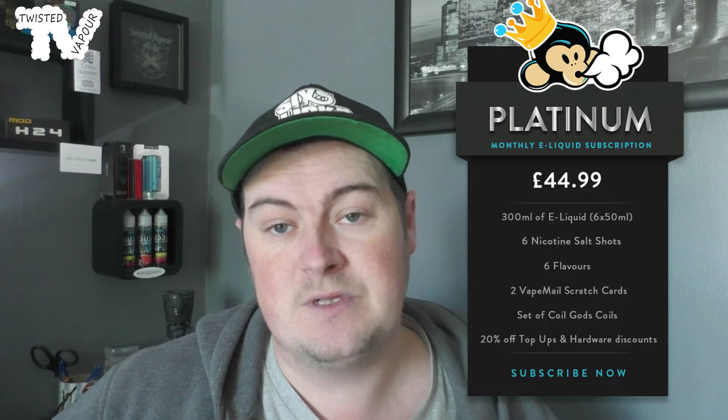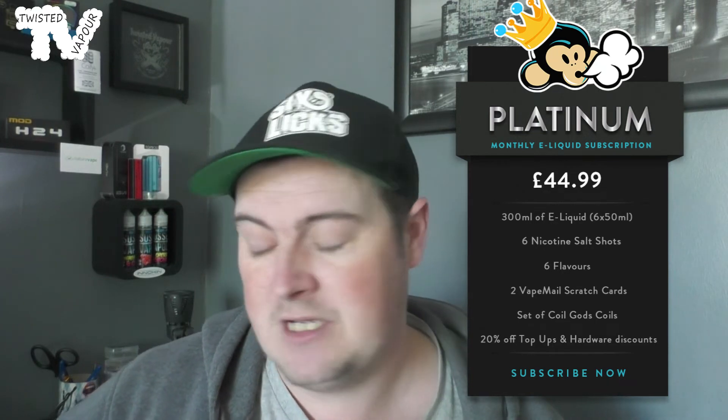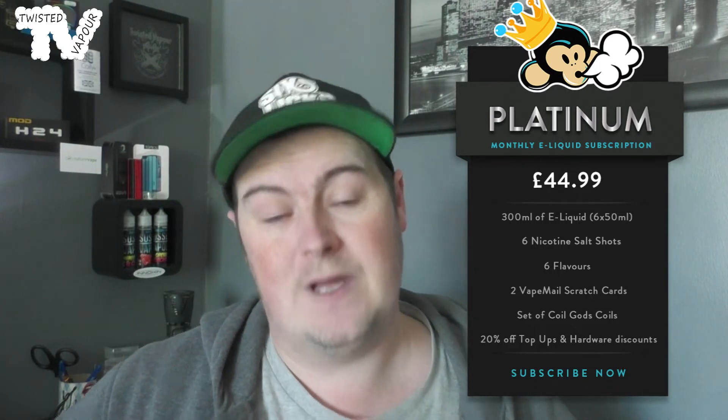Or you can go for the Gold version, which is the one I went for. Gold is £29.99 and gets you 200mls of e-liquid across four 50ml bottles, four nicotine shots, one vape mail scratch card, and 15% off hardware. Or there's the Platinum version at £44.99, which includes 300mls of e-liquid across six 50ml bottles, six nicotine shots, two scratch cards, a set of Coil God coils, and 20% off hardware.